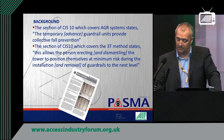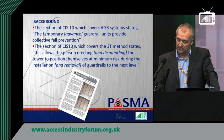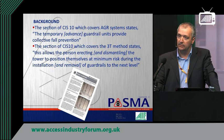So that's a little bit about how the two methods work. They've both been covered in CIS-10 since 2005 and in PASMA training.